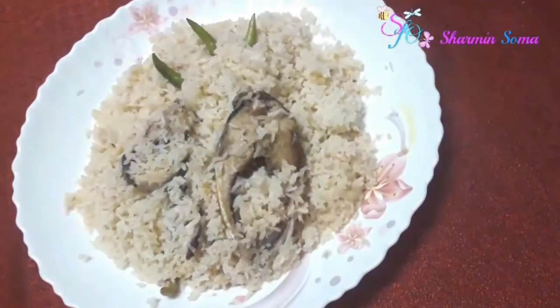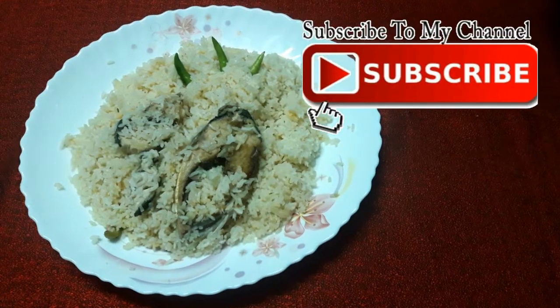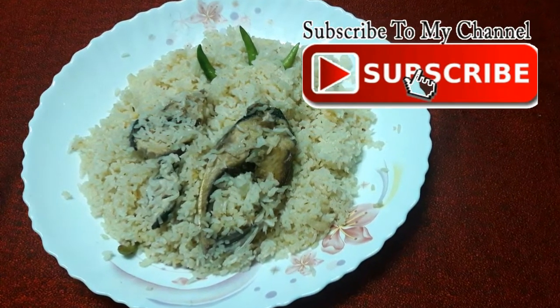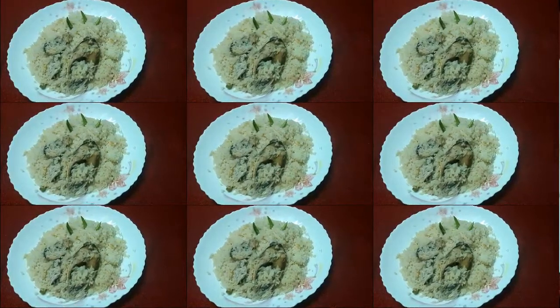Thanks for watching this video. I wasn't actually prepared for this — I made this Ilish Pulao for one of my guests and thought I'd shoot it and share it with you. If I made any mistakes, please forgive me. If you liked this video, please give it a like, subscribe to my channel, and comment below if you'd like to see more cooking videos. Love you all!